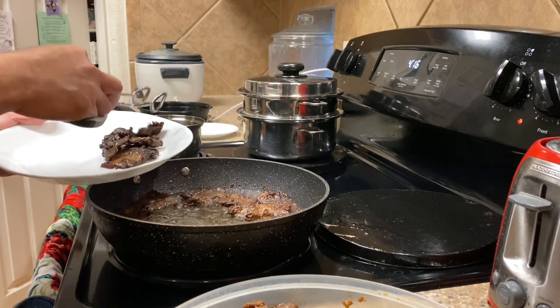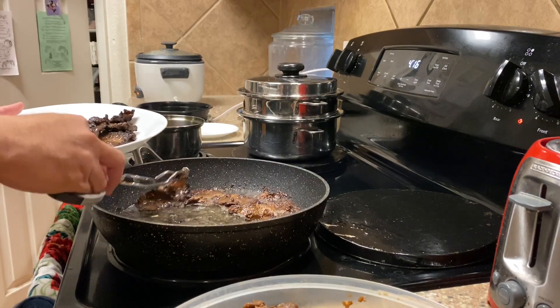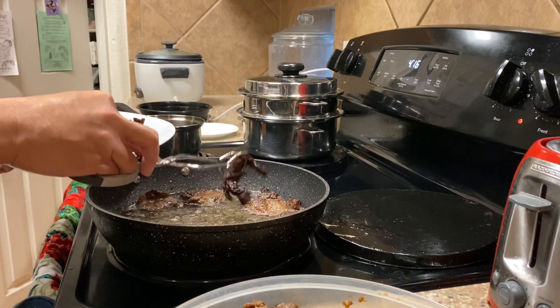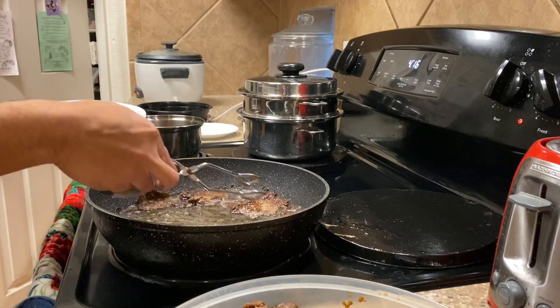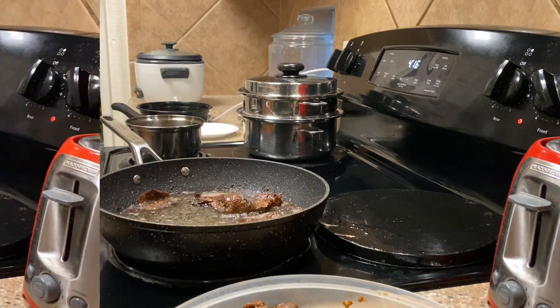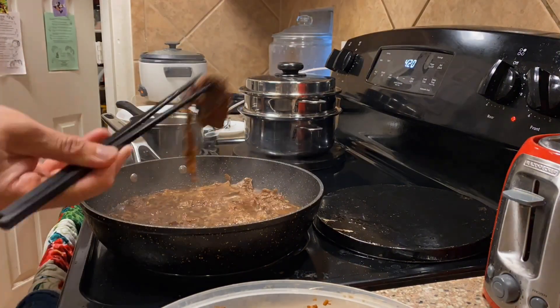Hey Aero, not too near the TV please. Thanks for taking out the trash. We're almost done cooking. I'm going to do a taste test — let's see if it's good. Delicioso!